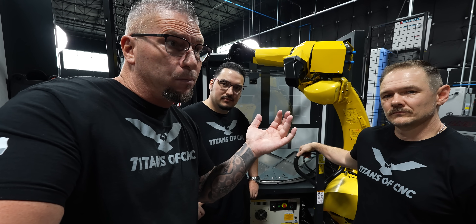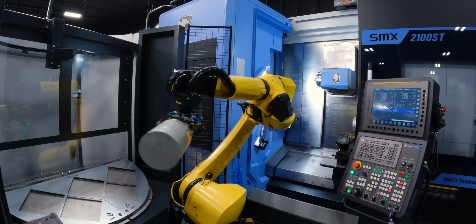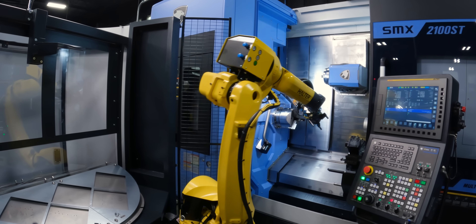And then when you see them, they're not running. They have issues, they have different problems. And that's serious because there's a lot of money invested in that automation system. So when I saw the Halter, I was like, I gotta get behind this because this is a game changer.